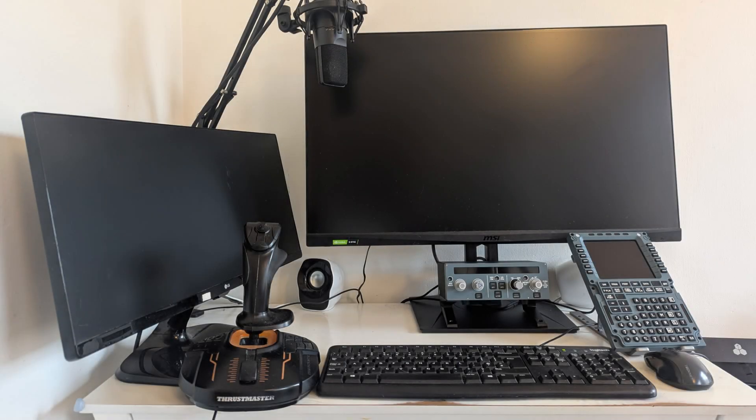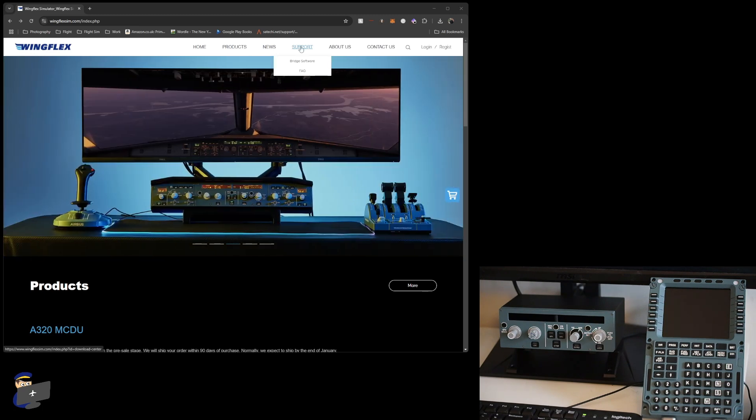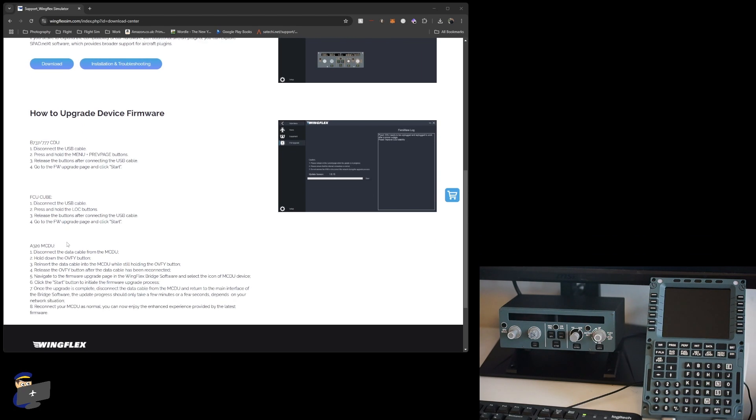Things are about to start getting quite exciting. I've found a little bit of space for the FCU Cube and the MCDU on my flight simming desk. I've plugged both of them in and I'm going to show you how to install the Wingsbridge software and get them going. When you first plug them in nothing happens — there are no lights — but there's nothing to worry about, all will become clear once we start the software. Wingsbridge can be downloaded from the wingflexsim.com website under Support > Bridge Software. While you're on that page, you'll want to make note of how to upgrade the device firmware, as it's not immediately apparent how to do it within Wingsbridge itself.